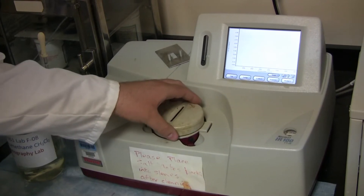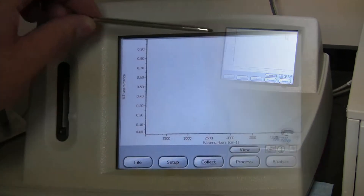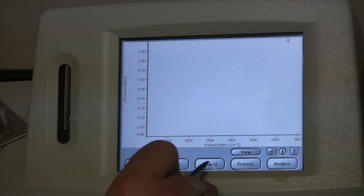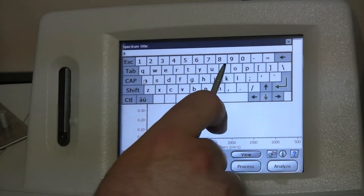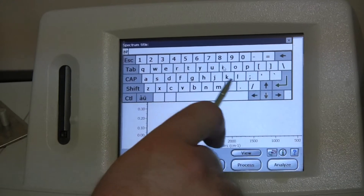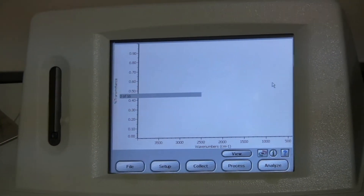Start off with nothing in the machine, and just place the cap on. Start off by going to Collect, and then Background, and then type a name. Click OK, and wait for the scans.